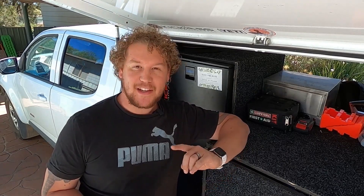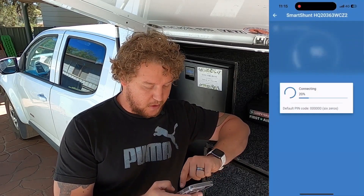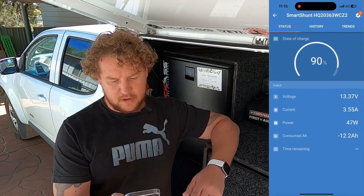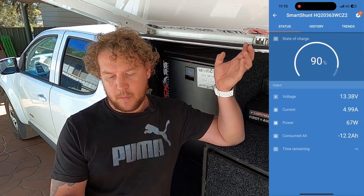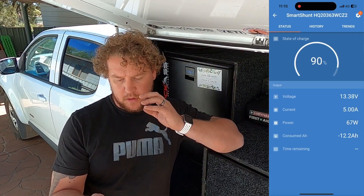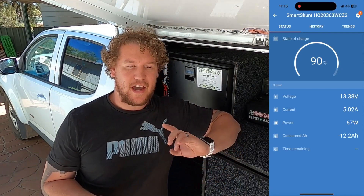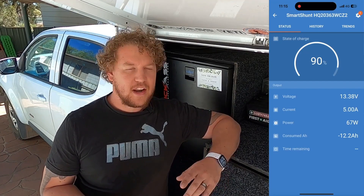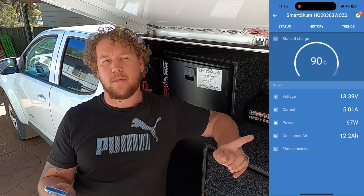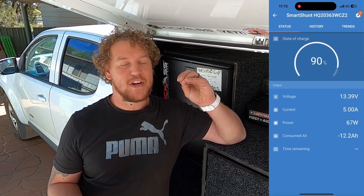I've swapped it back over to the Victron. Jumping into the Victron app and then into the shunt - it's just over five amps. I think the sun's just coming up and getting more exposure as the day goes on, which is probably why the Atom Power seemed to outperform the Victron earlier. In saying that, I'd say the Atom Power was at least on par with the Victron. The Victron is now at 5.03 amps - let's see if this little Atom Power can crack five amps.